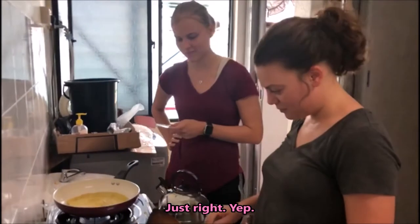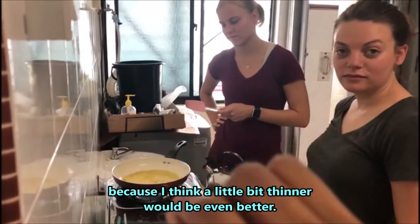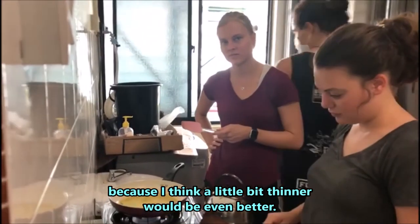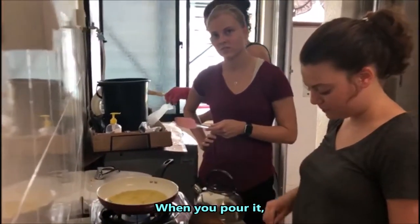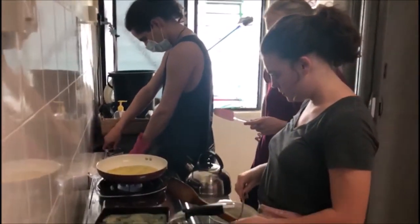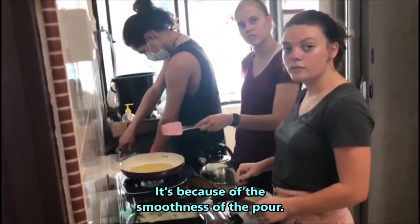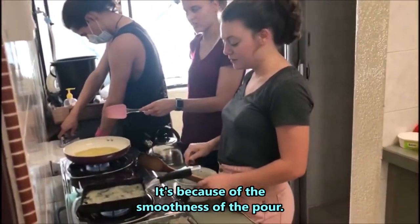Not too thin though — it must be just right. Yours came out pretty well, but a little bit thinner would be even better so when you pour it, it just flows smooth. The reason you want it thin is for the smoothness of the pour.